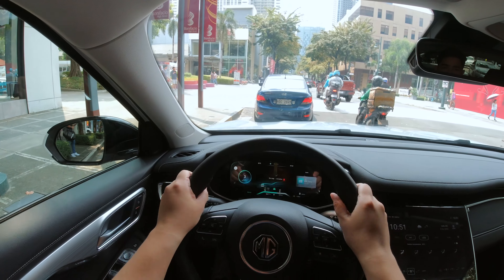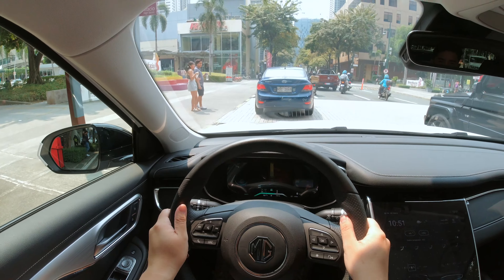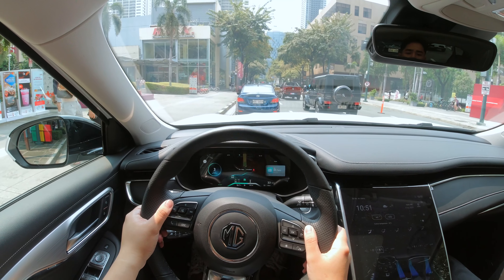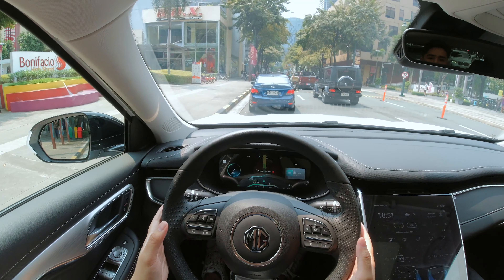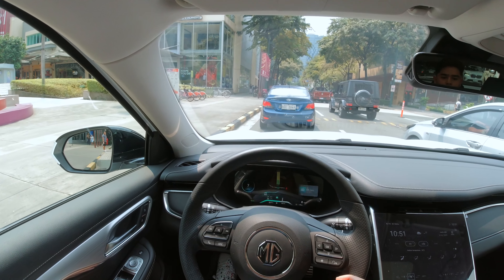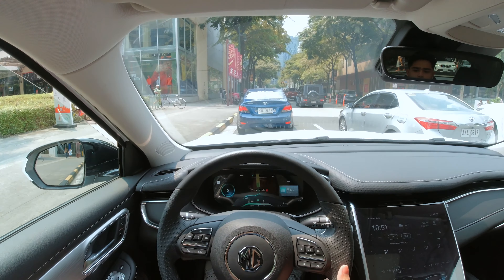The steering wheel is leather wrapped and it has these nice perforations on the side with multifunction controls right here. It does feature the standard MG steering wheel. So let's do a horn test — very premium.